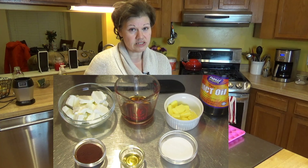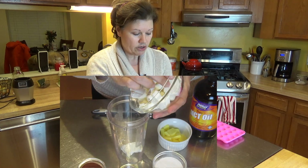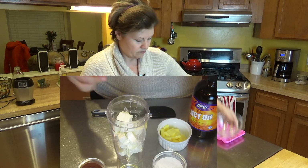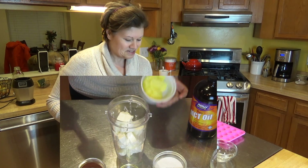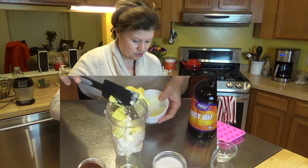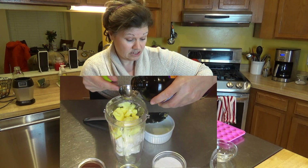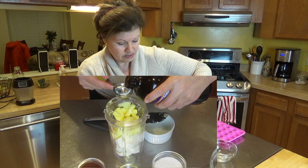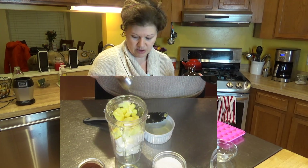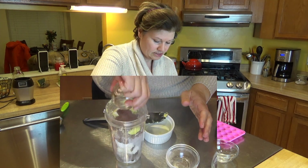This dish you make pretty much in your blender. I'm going to go ahead and add in my cream cheese first. You want your cream cheese at room temperature — you don't want it to be cold, you want it warmed up. Next up is the butter, which should also be at room temperature. I'm going to add in the MCT oil, then my sweetener and my cocoa powder.